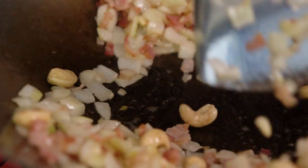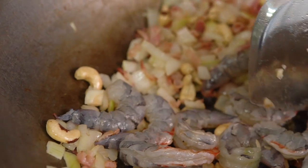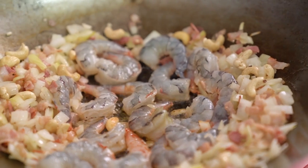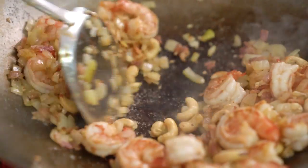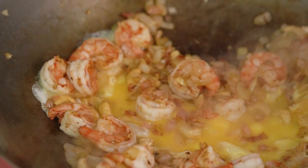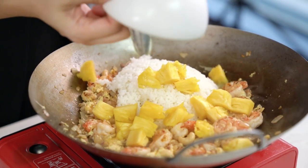Now for the prawns — whenever I'm adding protein into a stir fry I like to move the ingredients around so that the proteins are hitting the bottom of the pan straight away and getting all of that good heat. Just let those prawns sit on that first side and let them sizzle and get all caramelised. Time for the egg — moving all those ingredients around, the egg goes into the centre. Get it all mixed up together, then add the rice and those chunks of pineapple.